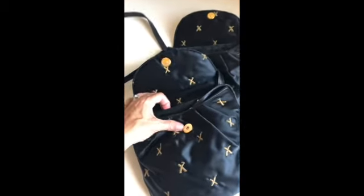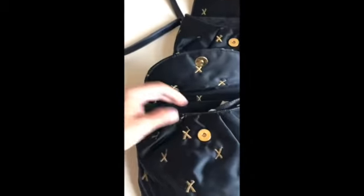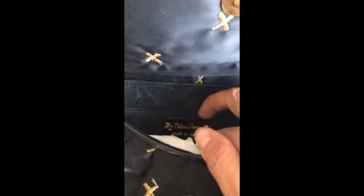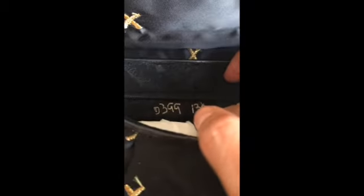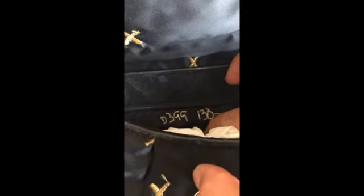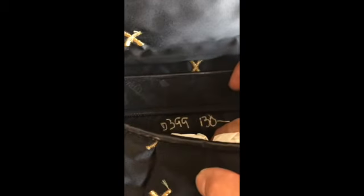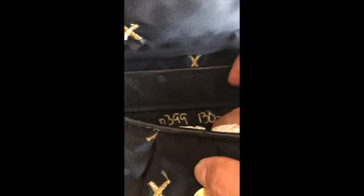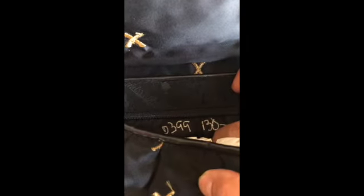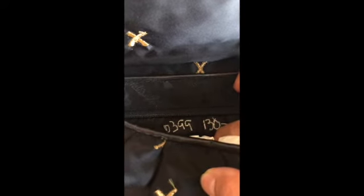The only issue is that the owner at the estate sale did something kind of annoying in the zipper. Look at the price — which is not the price I paid for it, by the way. I went on 75% off day, so I paid 15 bucks. I'm going to show you how to get rid of this — it is a silver marker on satin.